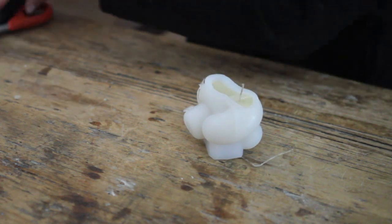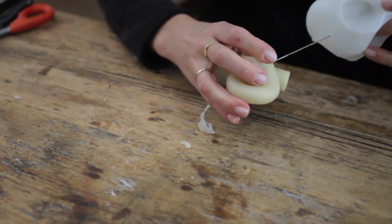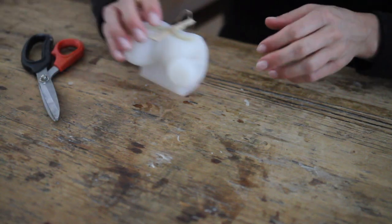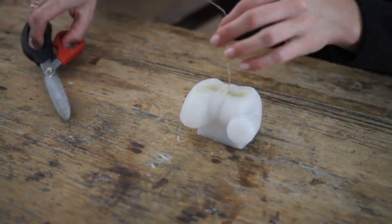This one right here came out a little bit uneven on the bottom. So what I ended up doing was heating my pan up with a sheet of tinfoil on it and I pressed the bottom of my candle onto the tinfoil to melt it enough to get it to be level. I didn't film that part, but I did want to mention it just in case you run into the same issue.